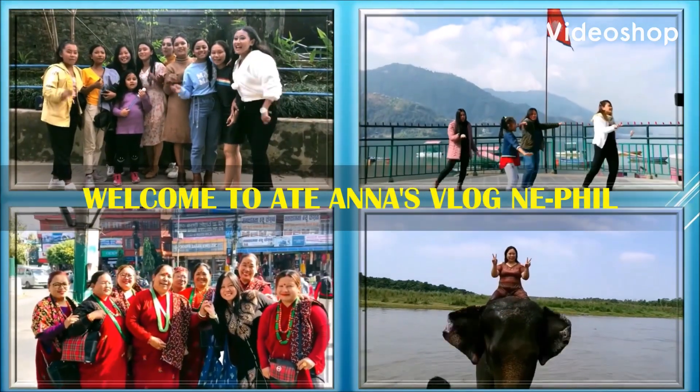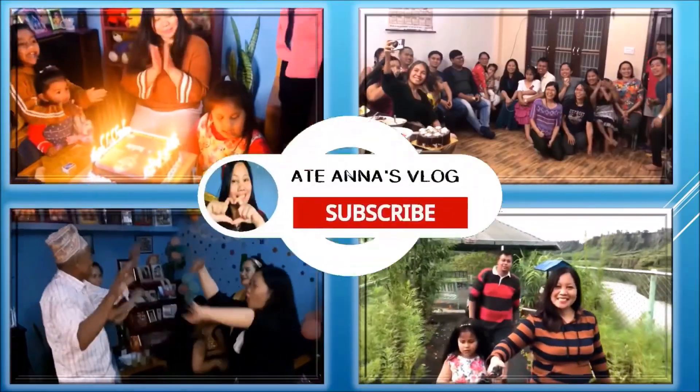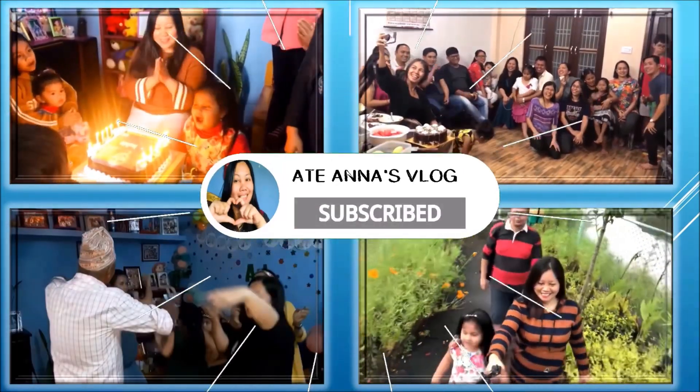Welcome to our HELL OF HOUSE! Don't forget to click subscribe and like and share!